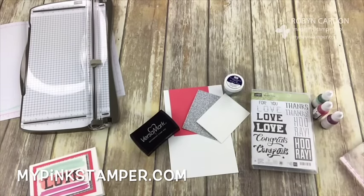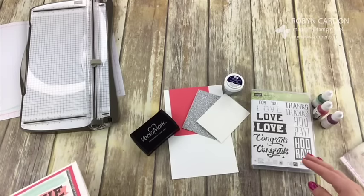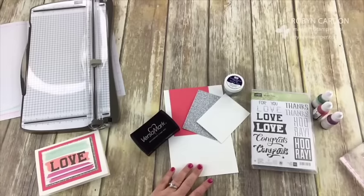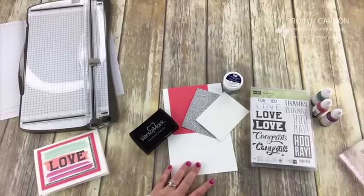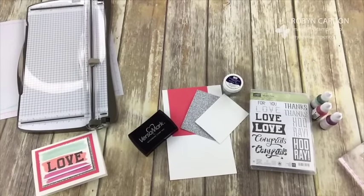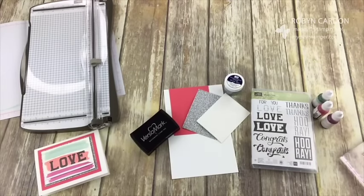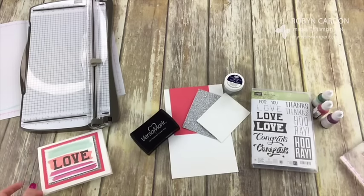Hello everyone, this is Robin. I'm live again today — I wanted to do a really quick live where I just show you the project and kind of show you what I wanted to do with it earlier today that I never ended up doing. I'm going to post this on my website and also on my YouTube channel and my pinkstamper.com. Hello, welcome! Hi Bridget, welcome welcome!